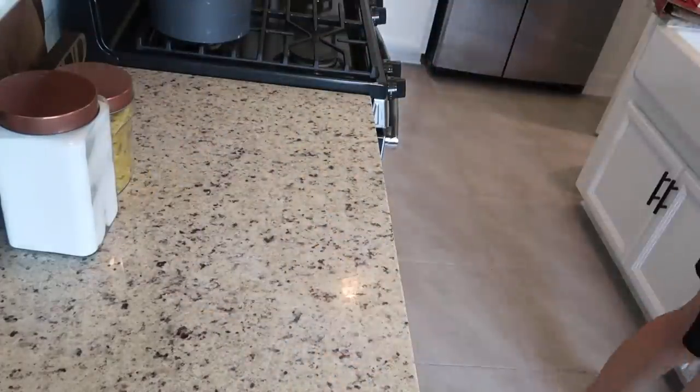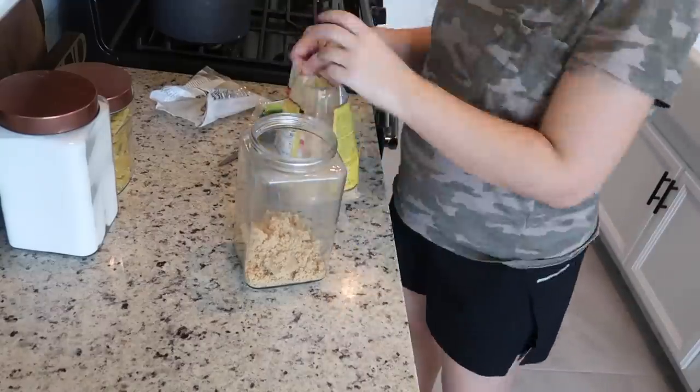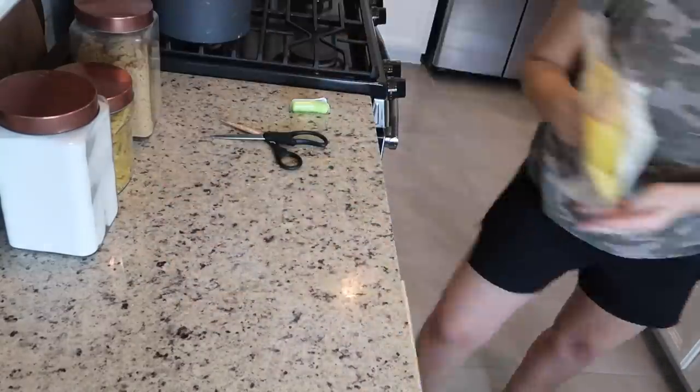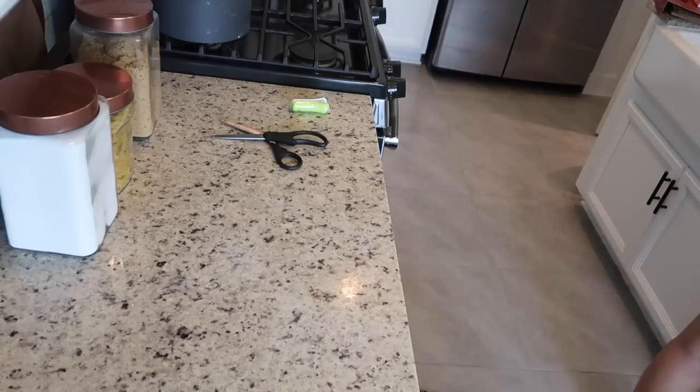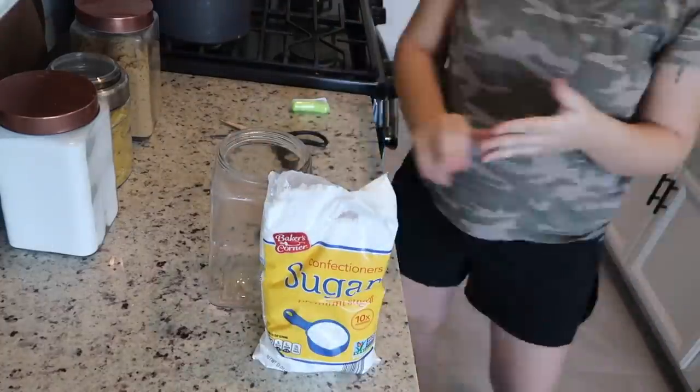One of the other reasons I love using these clear containers is I can see exactly how much I have left of something. I found three boxes of cereal that were practically gone, just sitting and taking up space, making our pantry look cluttered for no reason at all.